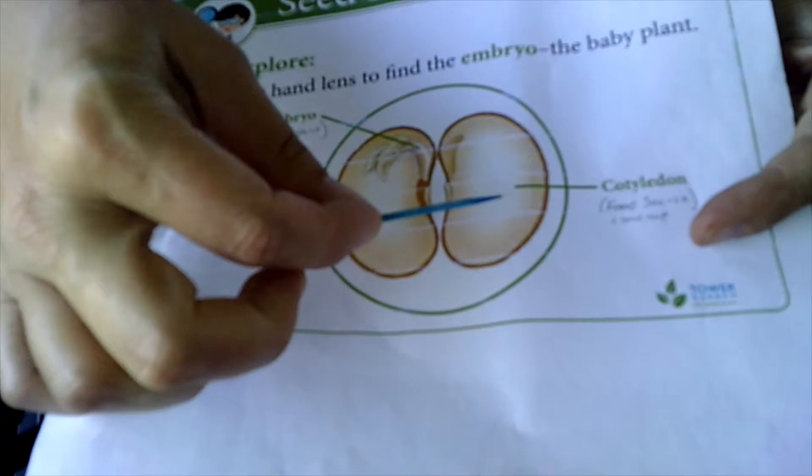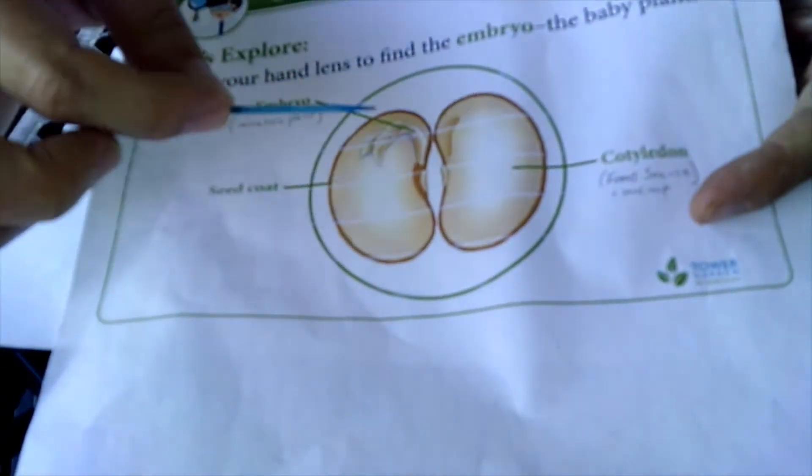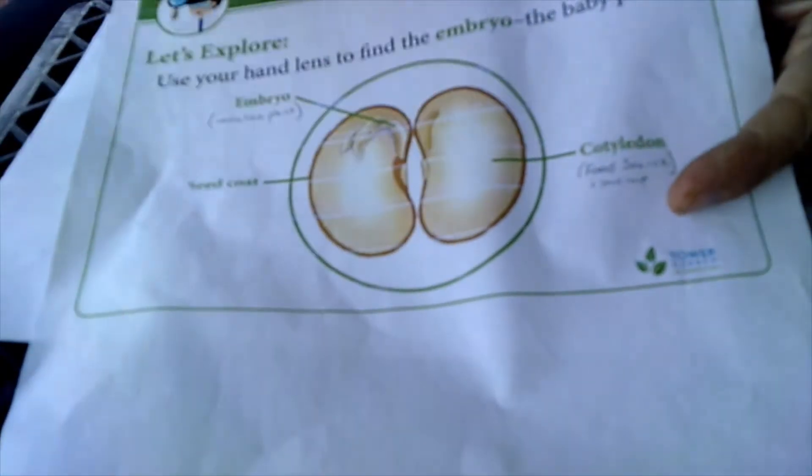And then all this matter that takes up space on either side — that's the cotyledon. That's basically the food source for the embryo.